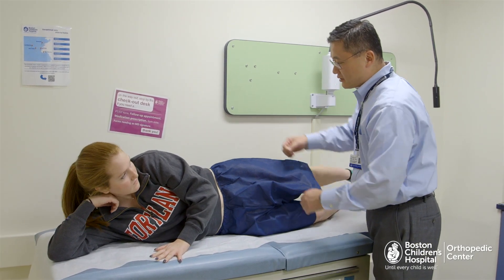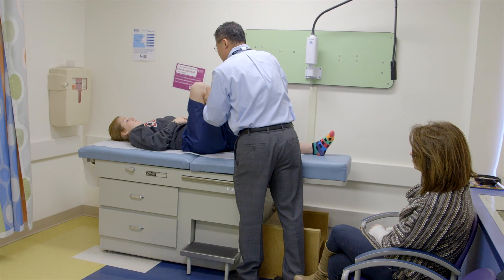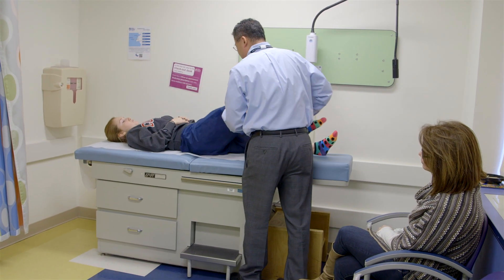Hip dysplasia is a mechanical problem of the hip. The hip socket, or the acetabulum, is too shallow. So mechanically, there's too much stress in the joint that leads to labral damage, cartilage damage, and eventually osteoarthritis.